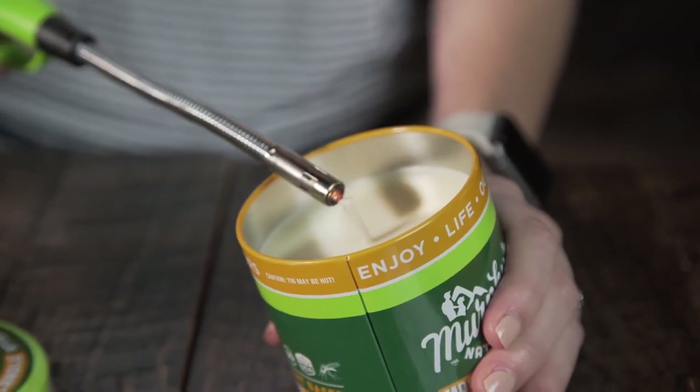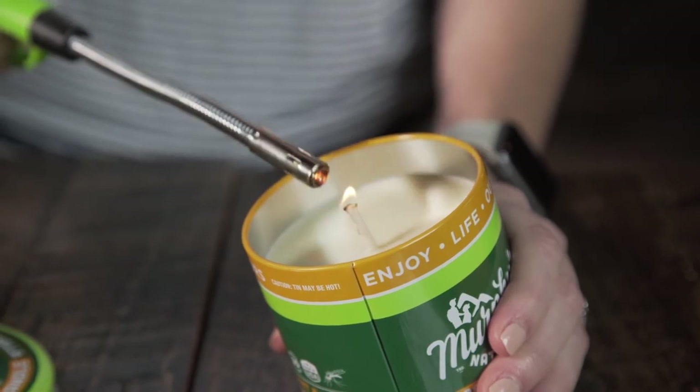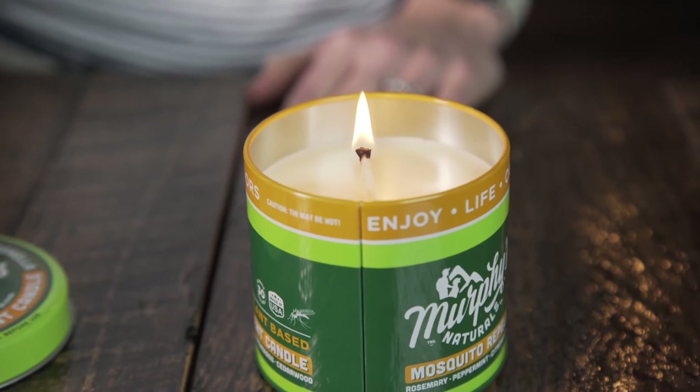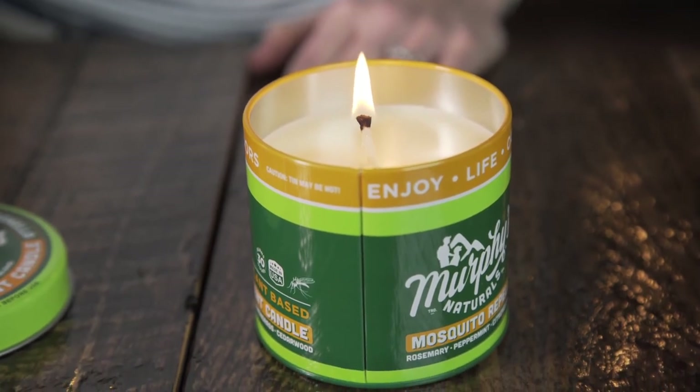When you're ready to use our candle, hold a lighter over the cotton wick and let it catch. These candles burn for up to 30 hours, making them a summer must-have for your next backyard party.